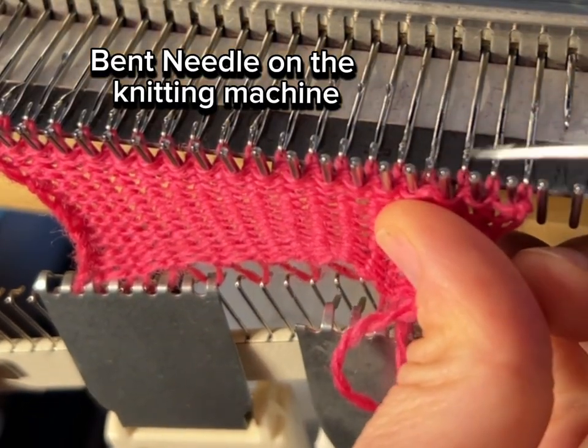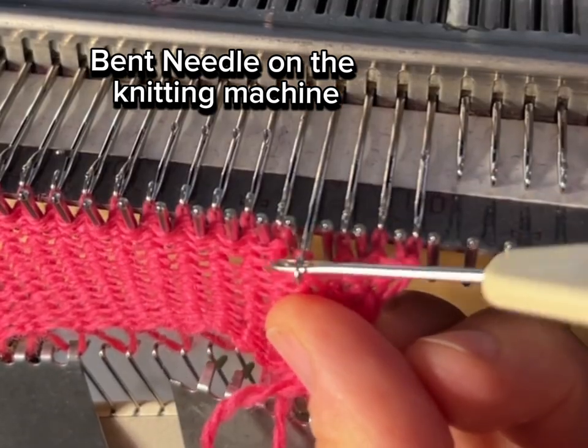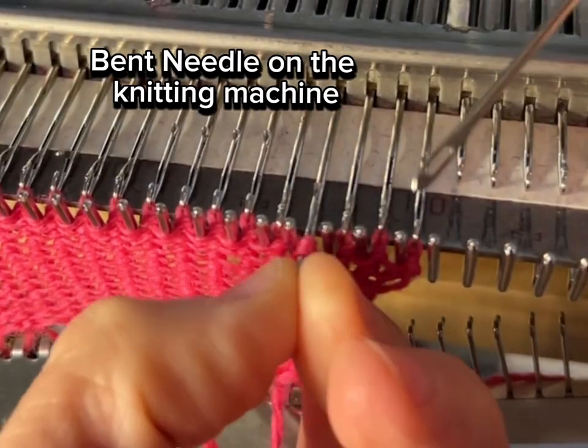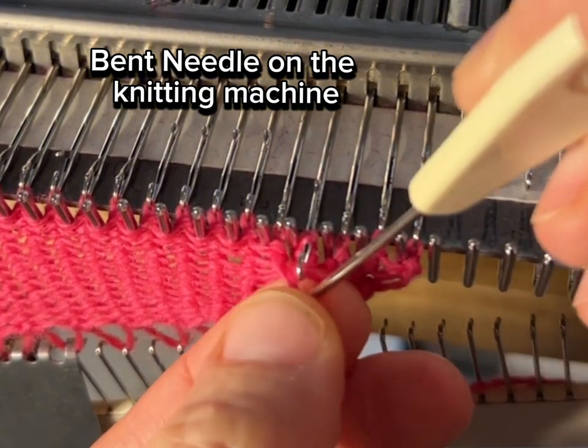Today I'm going to show you how to use your garter bar on the knitting machine. But first, when I started working on my sample to share with you, my first sample had a messed up stitch — I had a needle that wasn't working properly — so I thought it would be a good opportunity to share with you what I do when that situation happens.